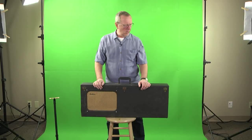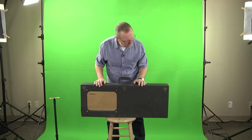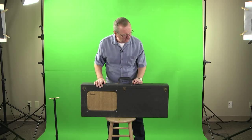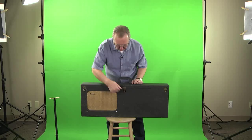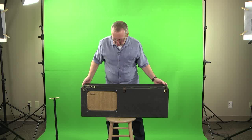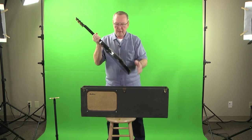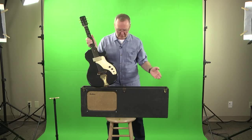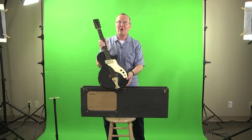Hey everybody, Lawman Mike here. What is in this really heavy guitar case? I just can't imagine what's going on in here. Some latches — it's a solid hard shell. What's in here? Let's open this up. Wow, what have we here? Check it out. And there's an amp in here. That's right, we've got an amp-in-case guitar for you today.